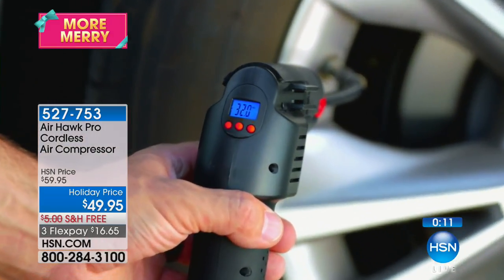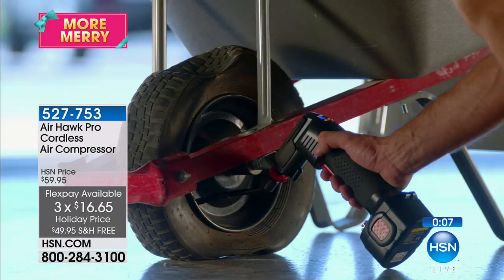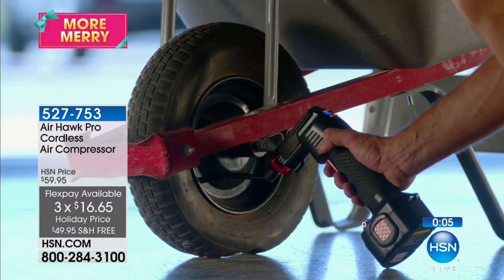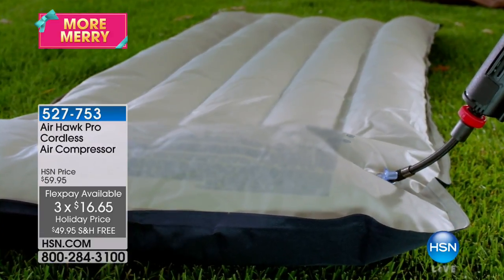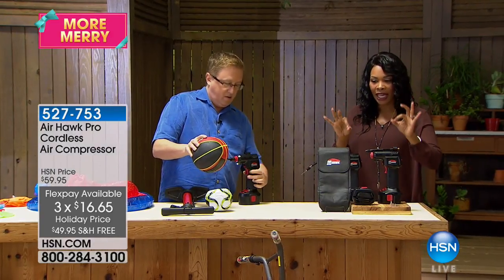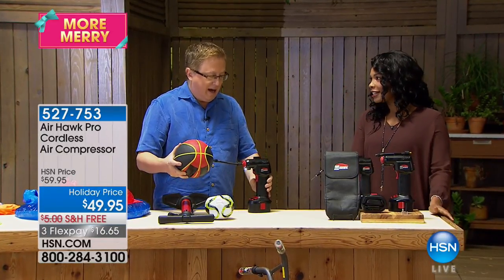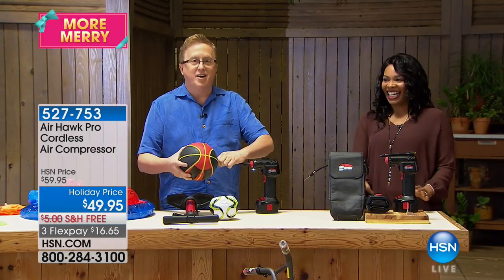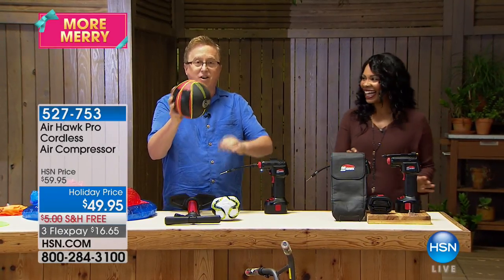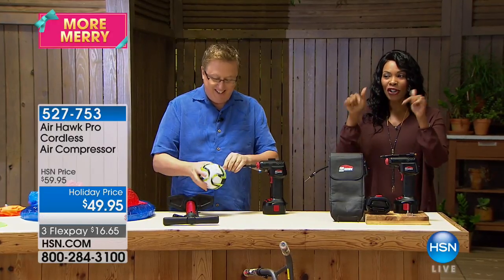Remember, free shipping makes a big difference. You've got it on FlexPay — $16 and 65 cents. There's nothing à la carte to buy. You get the battery, the charger, the plug-in, all the nozzles and pins, the carry case, and of course the air compressor. Matt, thank you as always. You make our lives so much easier and so much fun here at HSN.